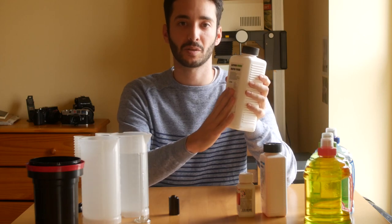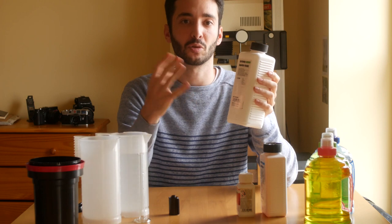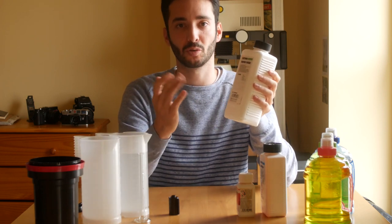The third and last step is the fixer. This is what makes the image permanent on the film and allows you to expose it to light. Just after this step, you can look at the film and it's ready to use.